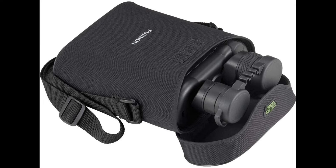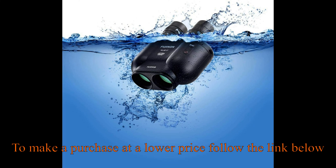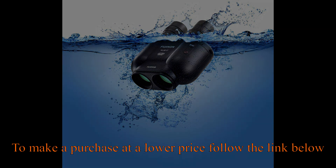Chromatic aberration is controlled by optimally positioning 4 objective lens elements in 3 groups and 6 ocular lens elements in 4 groups, delivering edge-to-edge sharpness. Designed with water and fog-proof seals, nitrogen-purged, o-ring sealed, and a rubber-armored body, allowing the user to maintain a firm grip.